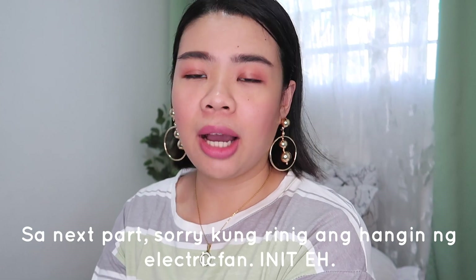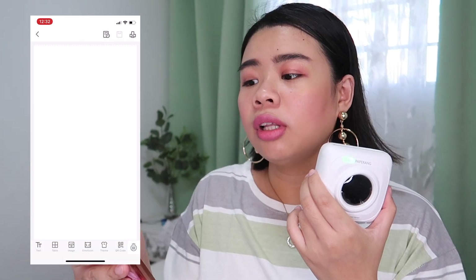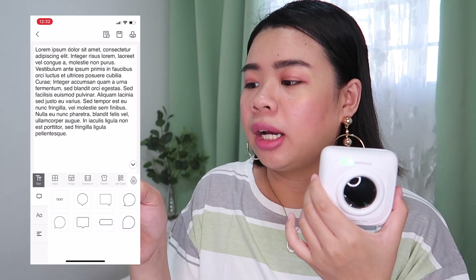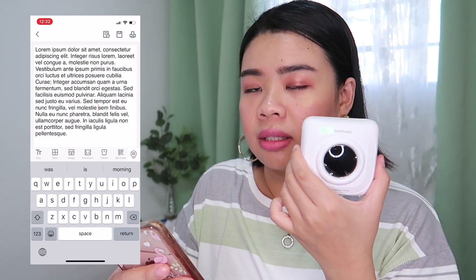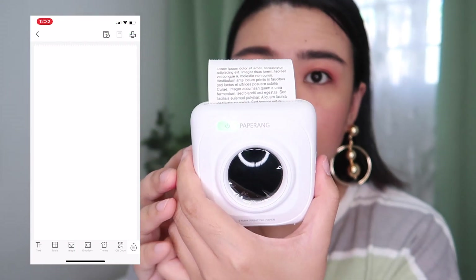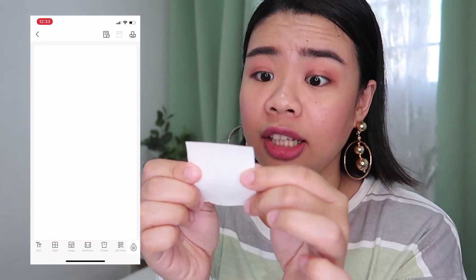Now I'll show you what you can do in the Paperang app. You can see the indicator light is on — it's connected to my phone. First, you can make notes. I'll paste some lorem ipsum text and add some elements. I just press the print button — very fast. And print. It's like printing a receipt; it's clear. It's not super HD, because this isn't a real printer, but that's okay.